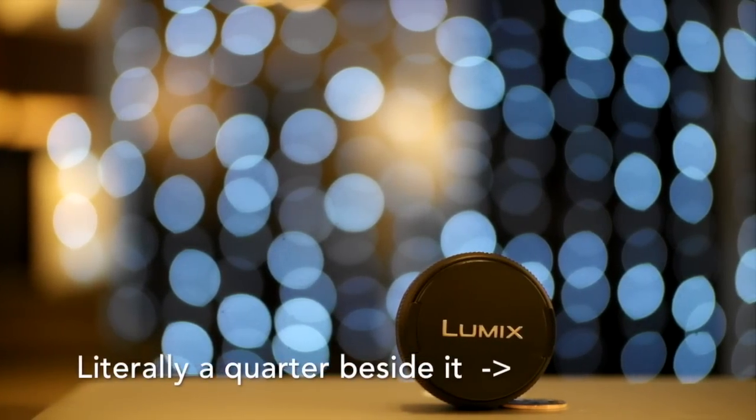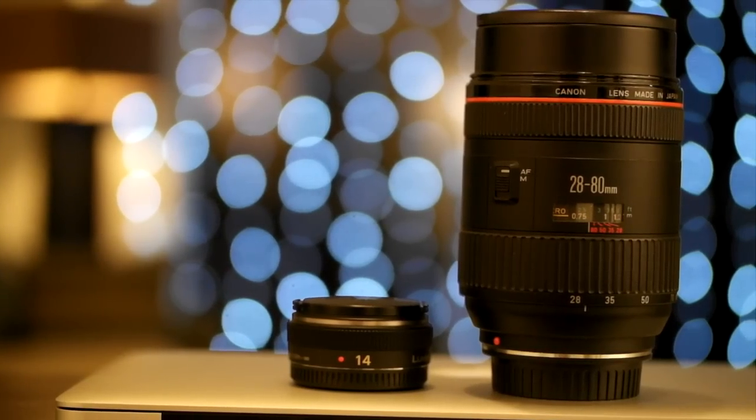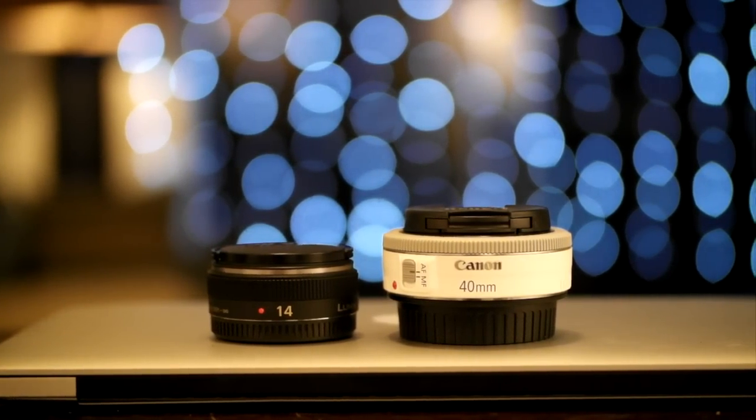One of the first things you'll notice is how incredibly small this lens is. It weighs 1.9 ounces or 53.8 grams. Compared to its 28 millimeter DSLR equivalent it looks ridiculous — though that's not a fair comparison given that the 28-80 is a zoom lens. But even compared to Canon's 40 millimeter f2.8 pancake lens, this thing is tiny. It looks more like a toy and less like a lens.